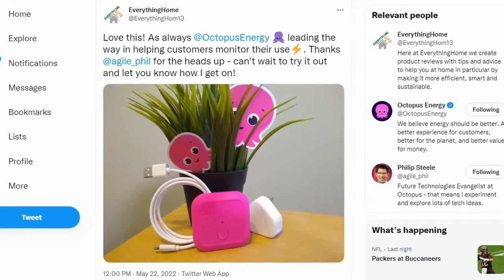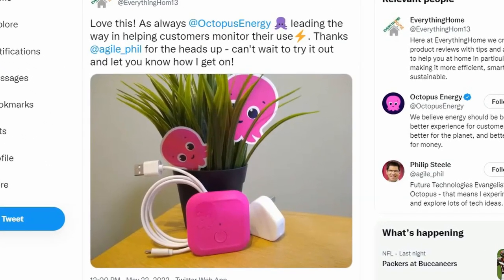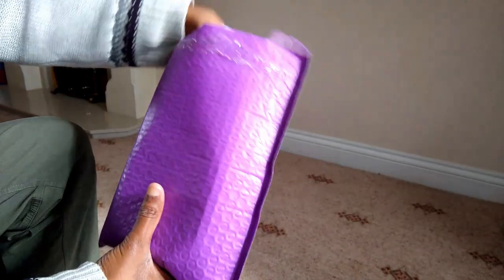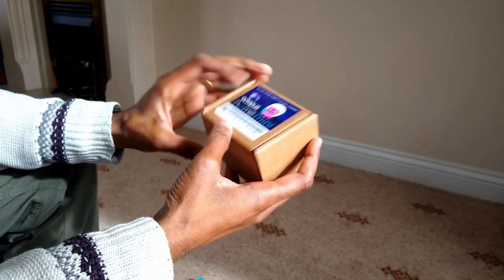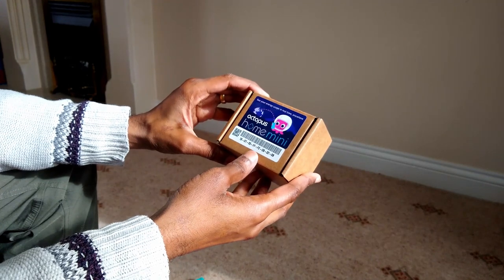I was lucky enough to be one of the customers Octopus Energy sent out to try their Octopus Home Mini prototype. And following testing, they've started sending out the real deal, and in this short video, I'm going to show you what it is and how you can easily set it up.